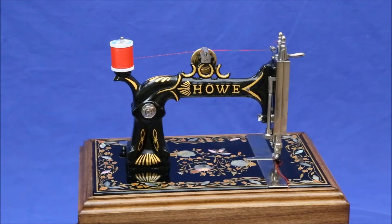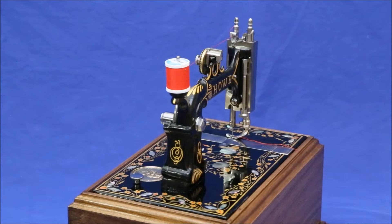The Japanning on the vertical and horizontal arms was in good condition, so it was merely cleaned and polished. The bed was re-Japanned with real mother-of-pearl inlays.